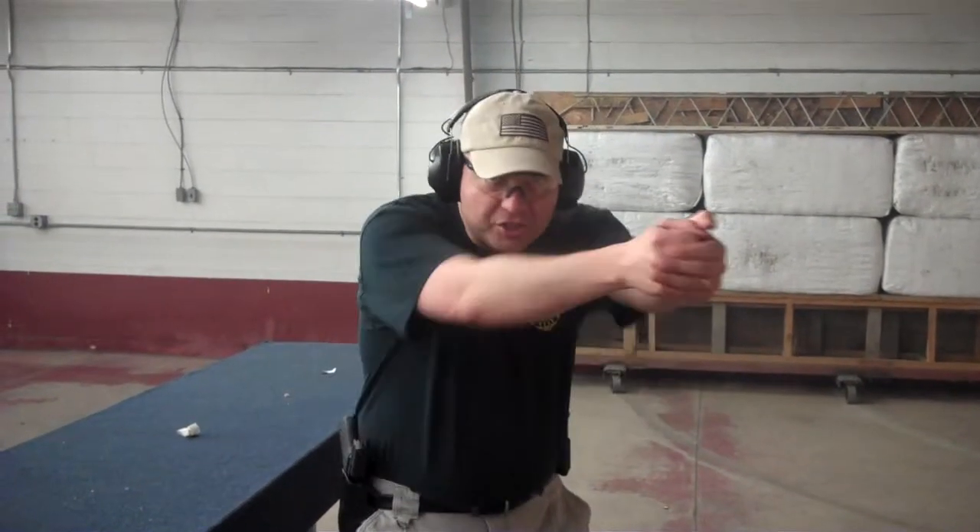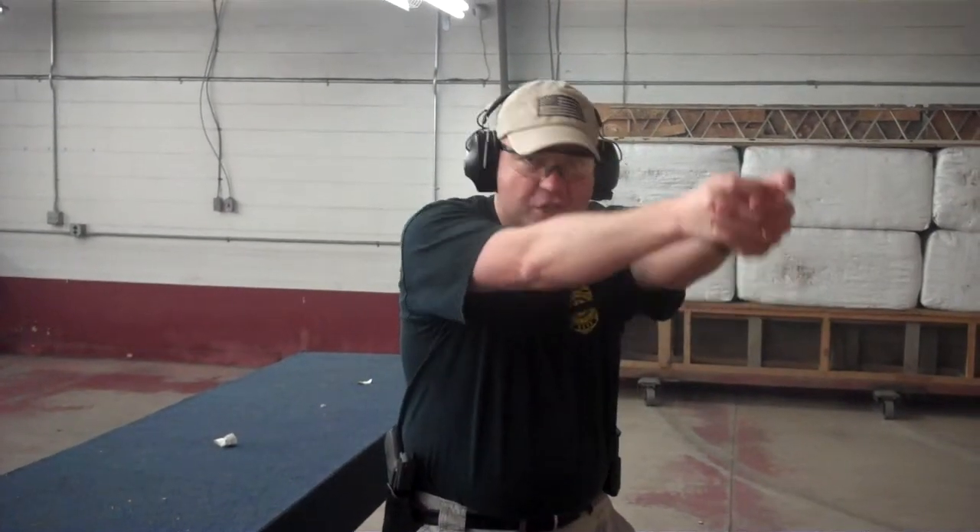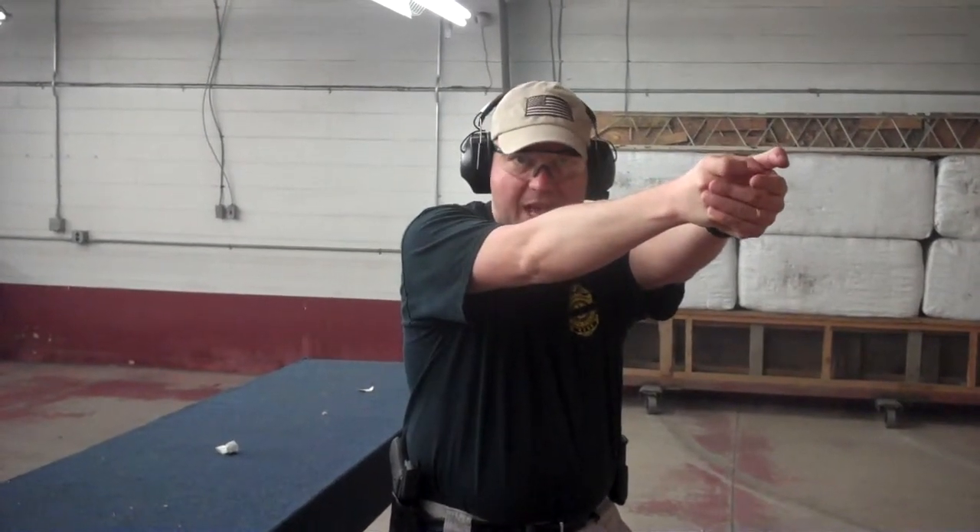Usually what you do is you punch out, take two shots — your double tap. In this instance you shot this guy twice in the chest and it shows no effect at all. So you realize, okay, mentally something's different here. This guy has to be wearing body armor. So you go for your two shots to his chest, raise it up and go one to his head.